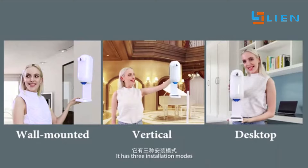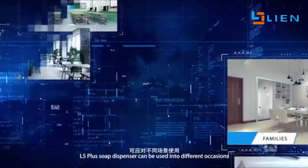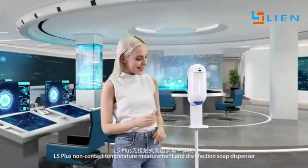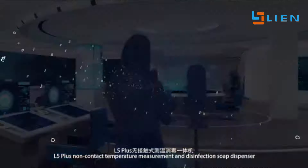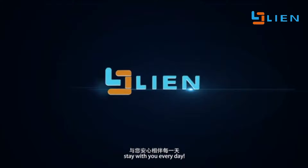It has three installation modes. The L5 Plus Soap Dispenser can be used in different occasions. L5 Plus Non-Contact Temperature Measurement and Disinfection Soap Dispenser — stay with you every day.